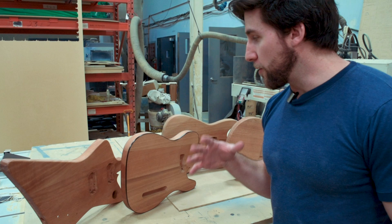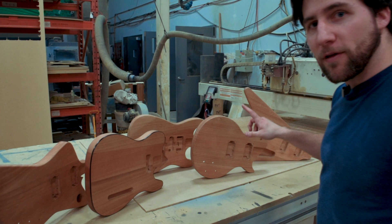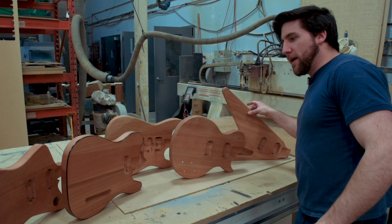So you can see here — and hopefully I can swivel this without making you sick — generally what we're working on: we're going to have Explorer style, Telecaster style, Stratocaster style, LP and LP Junior style, and then V.